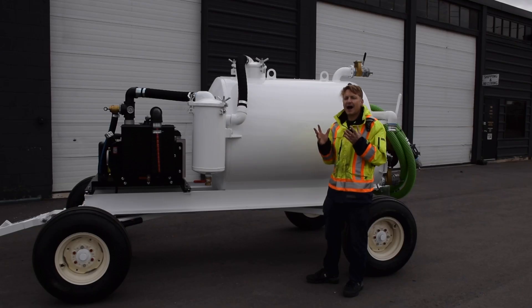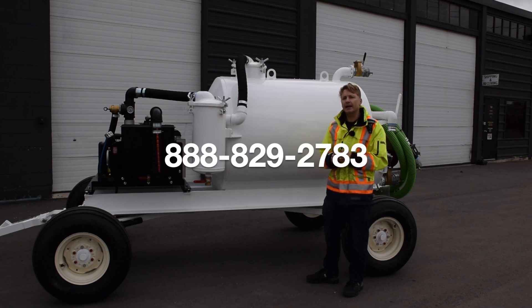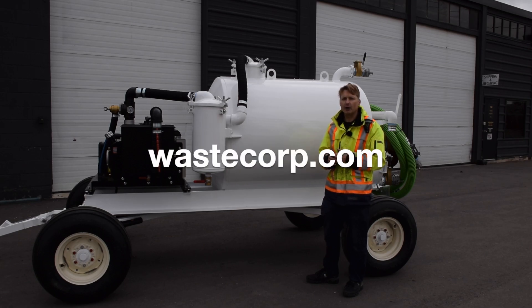Now if you're looking for the ideal pump system for your application, don't waste your time — go with a proven pump expert like WasteCorp. Give us a call today at 888-829-2783 or visit us at WasteCorp.com.